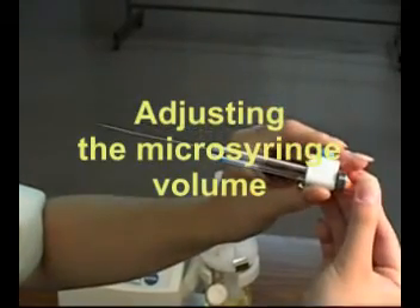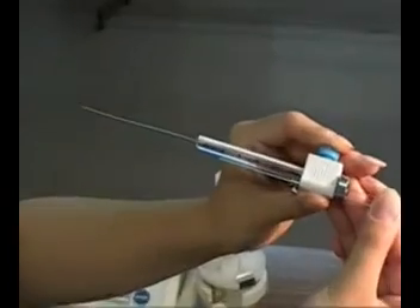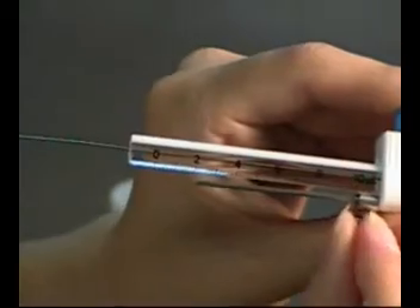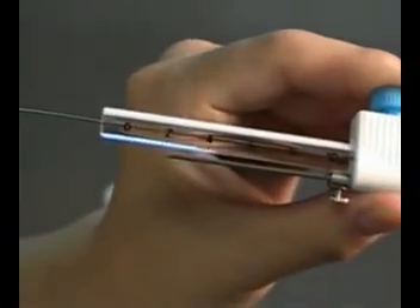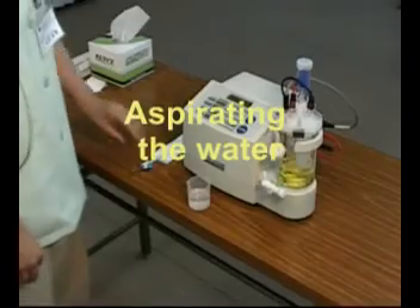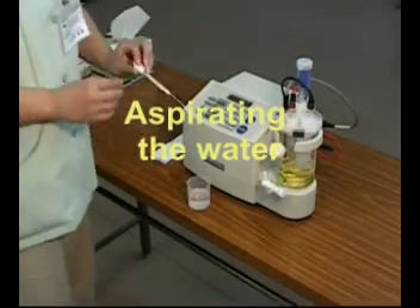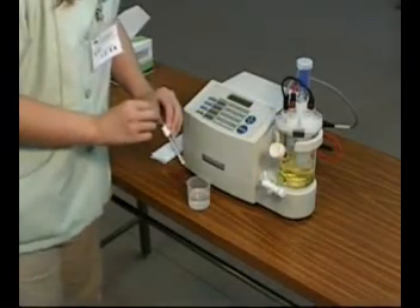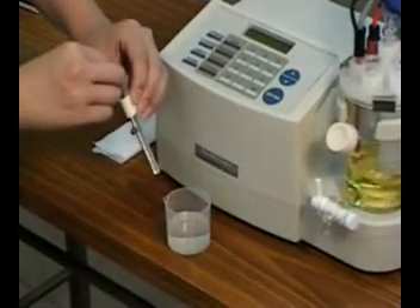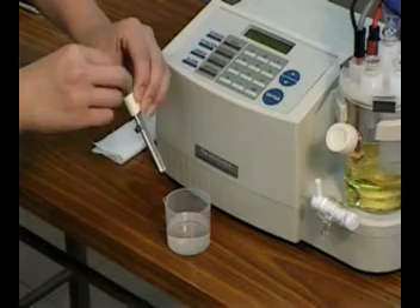Adjust the volume of the microsyringe to 2 microliters. After flushing the microsyringe with deionized water three times, take up 2 microliters of deionized water into the microsyringe.